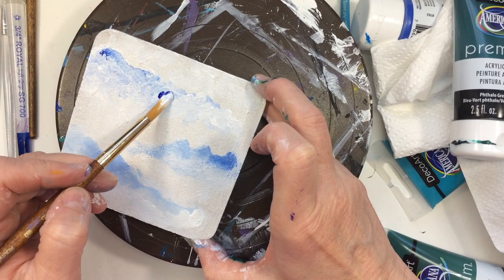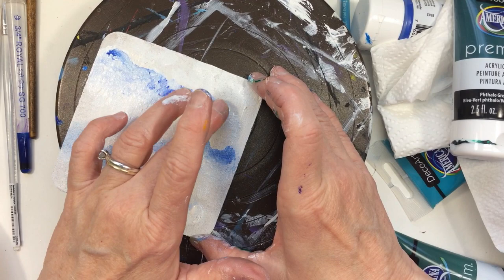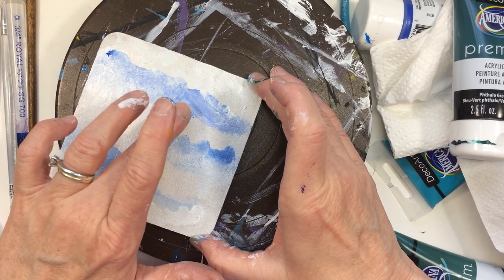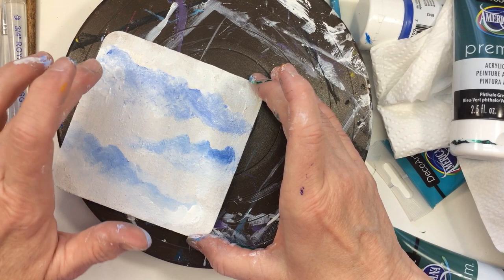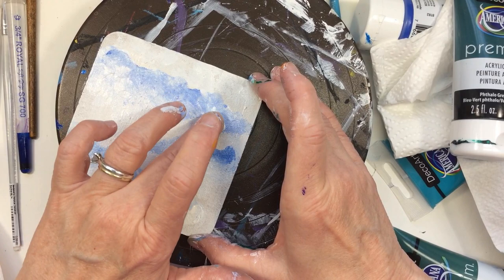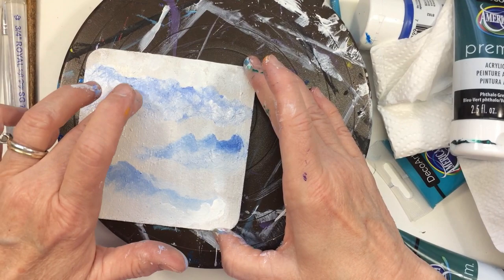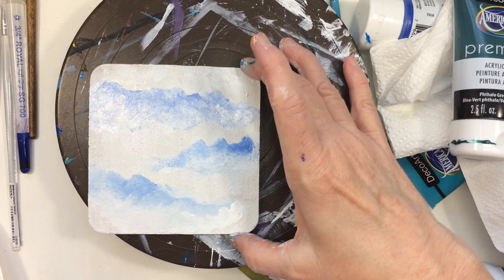I'm just darkening some areas. A lot of times, guys, take your finger and pat at your painting — you can get a really nice effect, and it also helps to blend and makes it smoother and softer. I'm not really good at editing videos — a lot of the time when you see the video, it hasn't been edited at all. I'm gonna turn on the heat gun; you can turn your sound down while I do this.